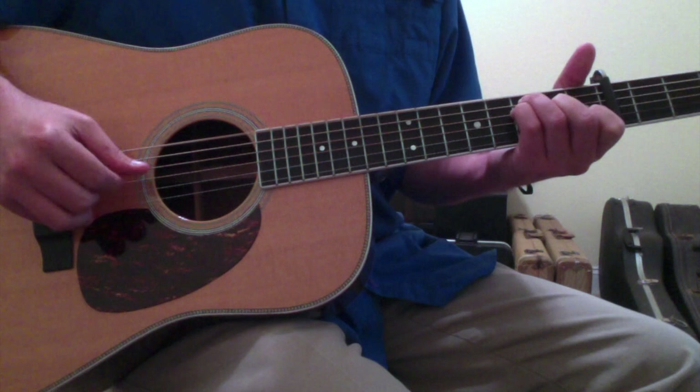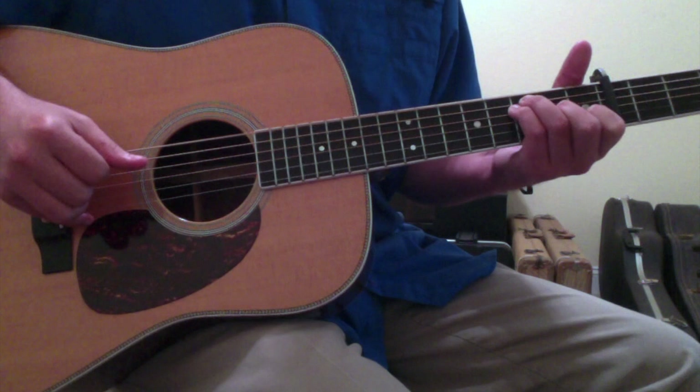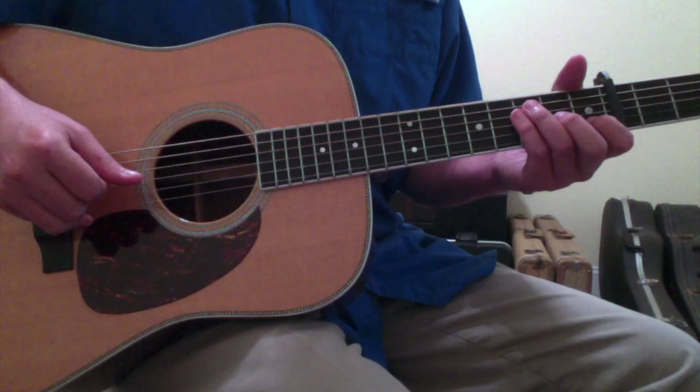And those are the chords to Via Chicago by Jeff Tweedy. Hopefully this gives you an idea of how to approach it.